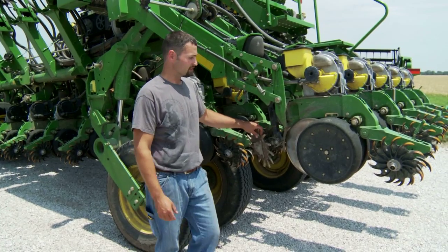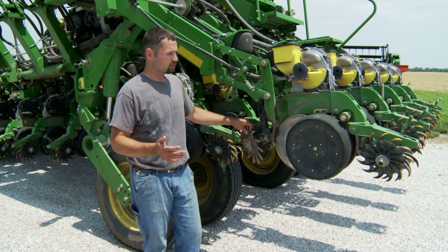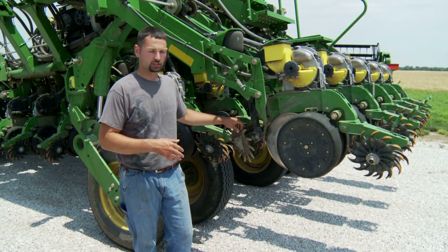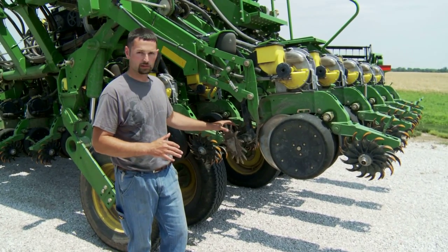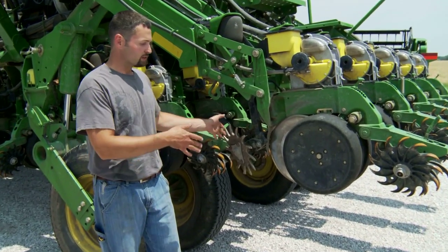This is our soybean planter. It's a 1790 John Deere 32-row set up on 15-inch rows. We've got the Dawn row cleaners up front, and as you can see, we're on 15-inch rows.